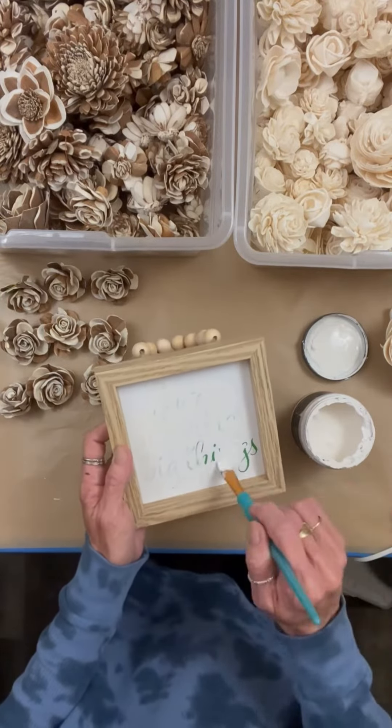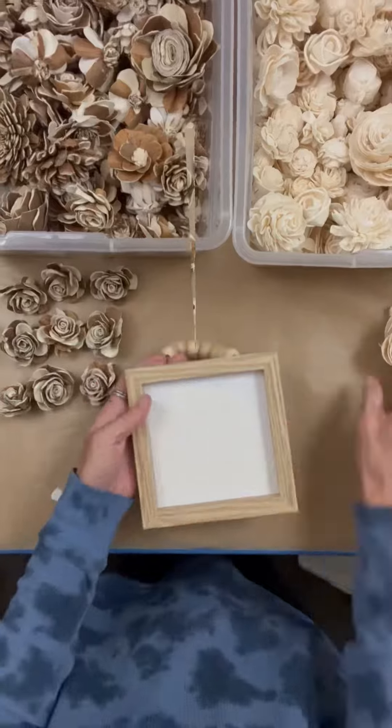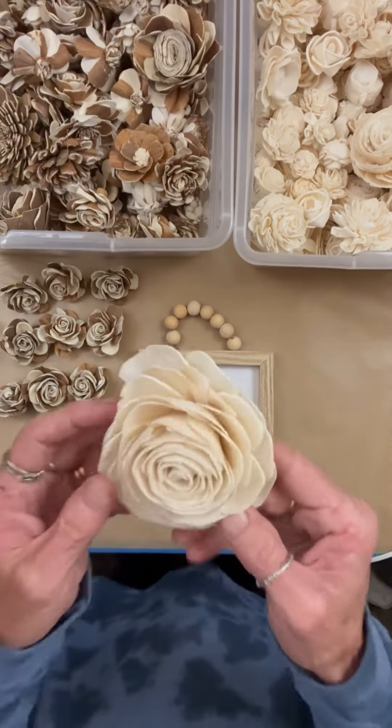I didn't want this green image writing to show through, so I just put a little quick coat of white on there.